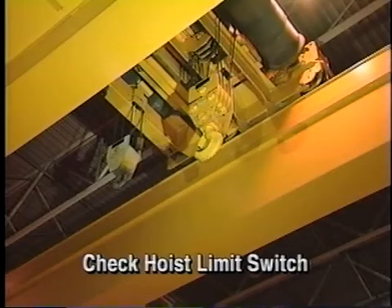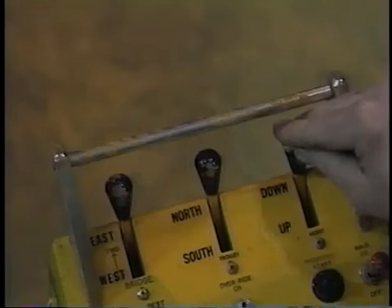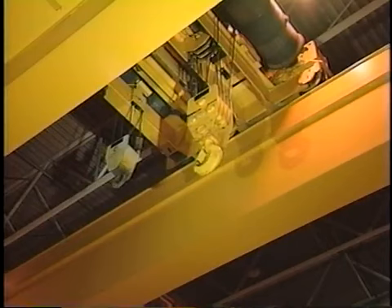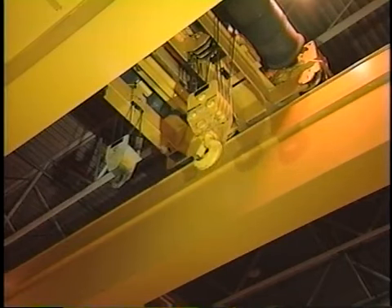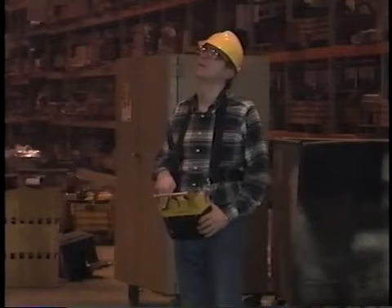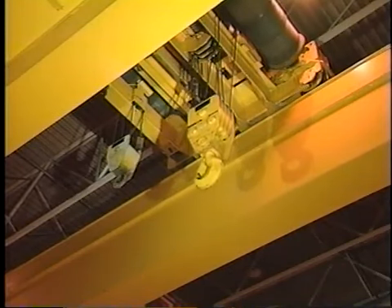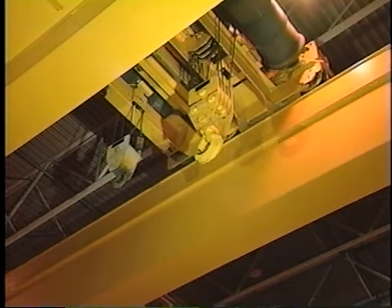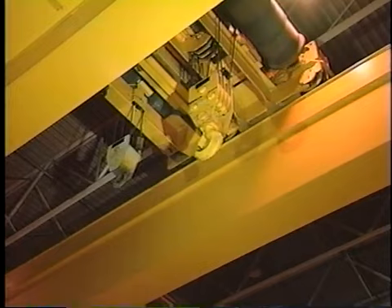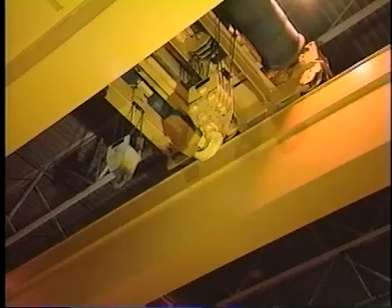If the hook or lifting mechanism is sound, perform the following additional inspections. First, check the hoist limit switch. When working properly, the hoist limit switch is designed to remove power from the hoist if the block is raised too high. After checking to make sure personnel are well away, test the hoist limit switch by raising the block without a load slowly toward the bridge. If the limit switch is working properly, it will turn the hoist off as the block nears the trolley. If the switch passes this test, lower the block and then raise it at full speed. If the limit switch fails to operate, the block could contact the hoist drum causing damage. It is important to understand that limit switches are safety devices, not operating controls; they should never be activated during normal operation.